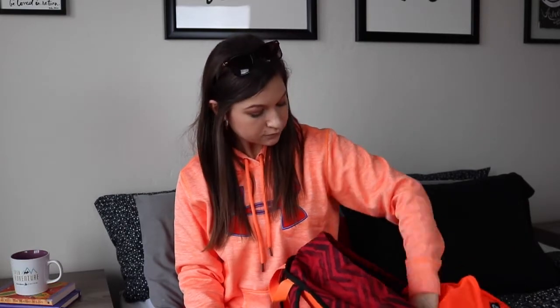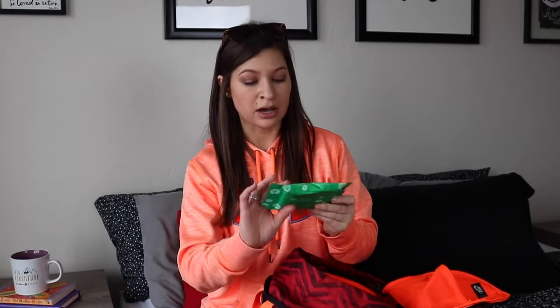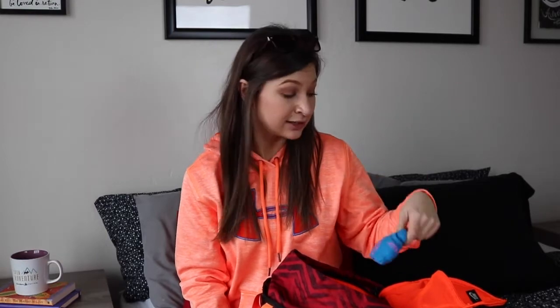I've got some deodorant — that's always good. I've got a baggie with two granola bars because you can't ever be without food. I've got some makeup wipes — I had no idea these were in there, good to know! I've got a pair of socks because I always forget to bring socks to the gym, and a bag of Kleenex because nobody wants a runny nose.